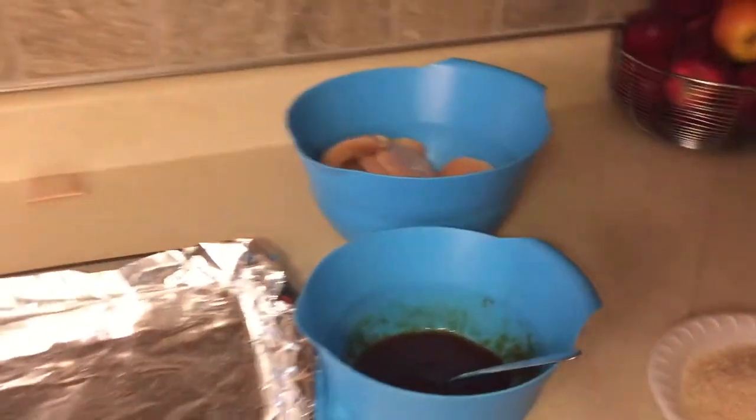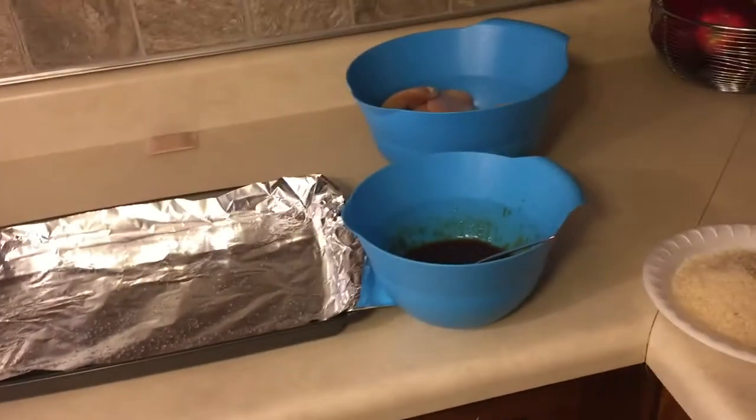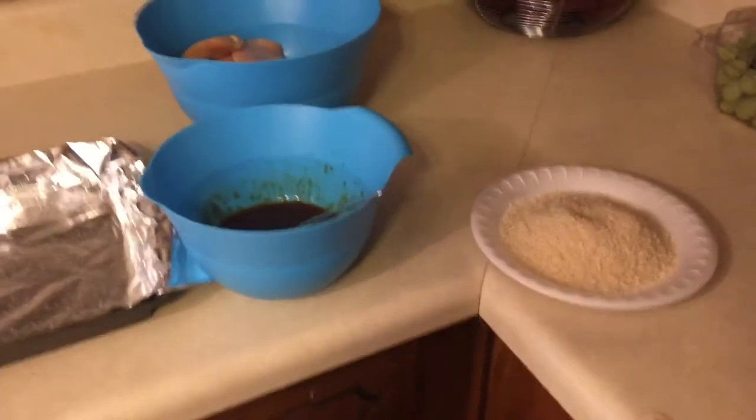Hey guys, it's been a busy day around here and I'm trying to get dinner made — it is 5:27. I remembered this really good chicken recipe that I make that my husband and kids love, and I don't think it's a traditional thing a lot of people do, so I figured I'd show you guys how to make it. I'm going to apologize because the lighting is going to be pretty weird and there's going to be noise in the background — my husband's actually doing the lawn right now.